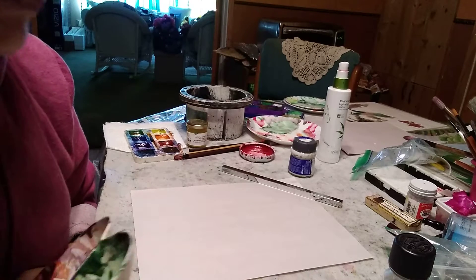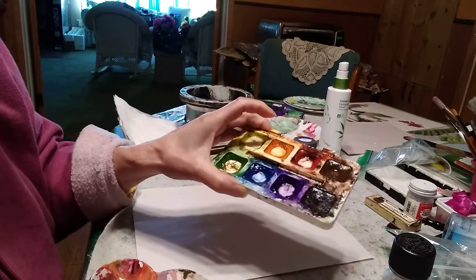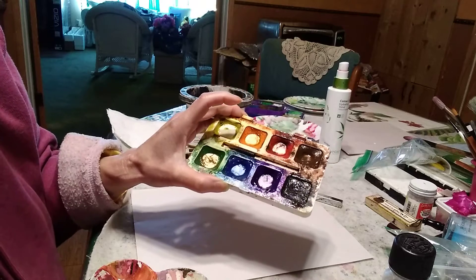We will use the following materials. This is the OAS companion set — a watercolor set — it's a smaller set.